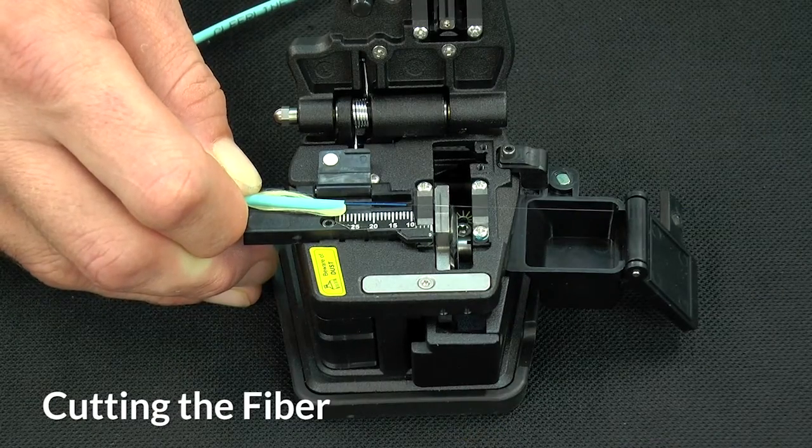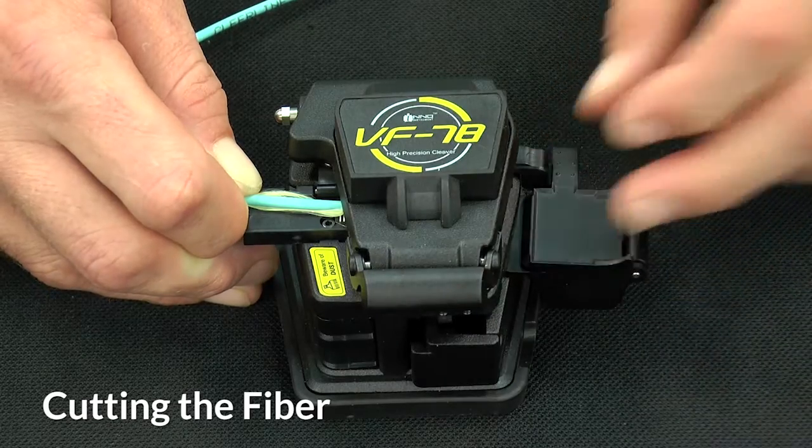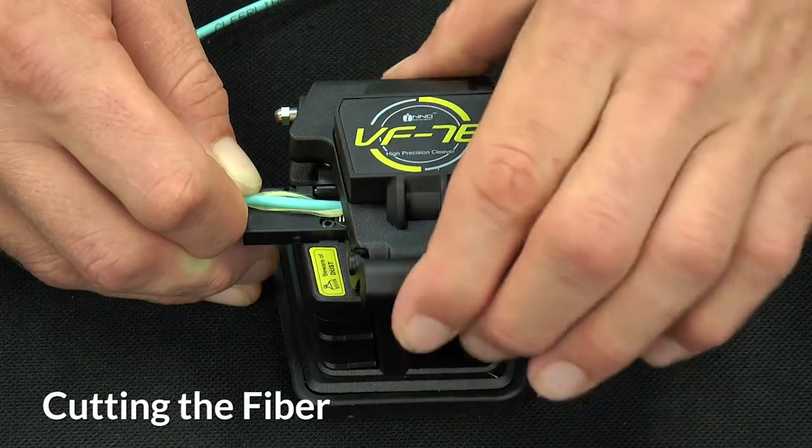Now it's time to cleave the fiber to the correct length. Simply close the top of the cleaver, close the waistband, press the button, and the fiber is cleaved.